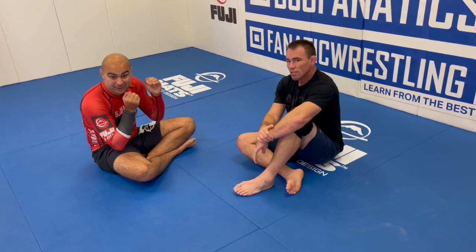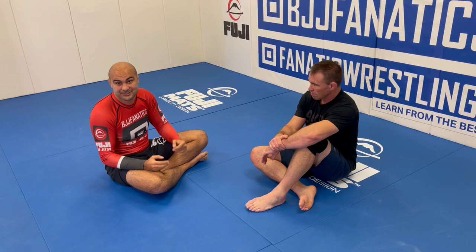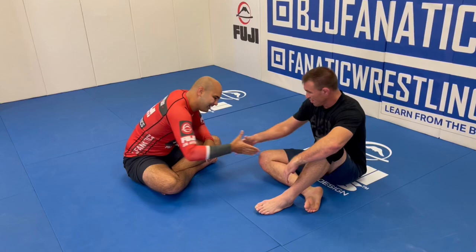So guys, Jake just showed an entire structure all about the mount position. I wish you guys were here on the mat just to feel how tight and how precise it is. It's going to be at bjjfanatics.com very soon — maybe by the time you're watching, it's already there. Thanks so much, Jake. Please help me grow my YouTube channel — just click subscribe. And to watch more videos, just click 'see more videos.' I hope you enjoyed. Use the promo code YouTubeFARIA at bjjfanatics.com to get 10% off any instructional video and improve your jiu-jitsu faster.